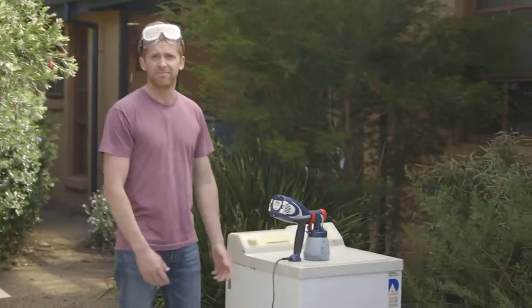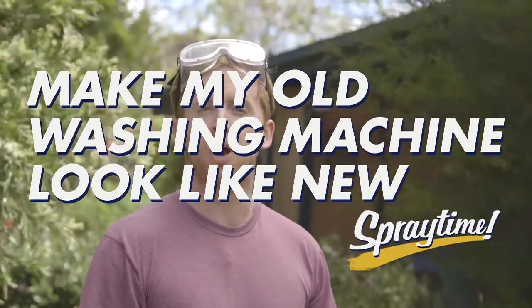When the wife and I moved in together, we had an old hand-me-down washing machine. Problem is, we still got it. I'm Liam, and this is Make My Old Washing Machine Look Like New Spray Time.